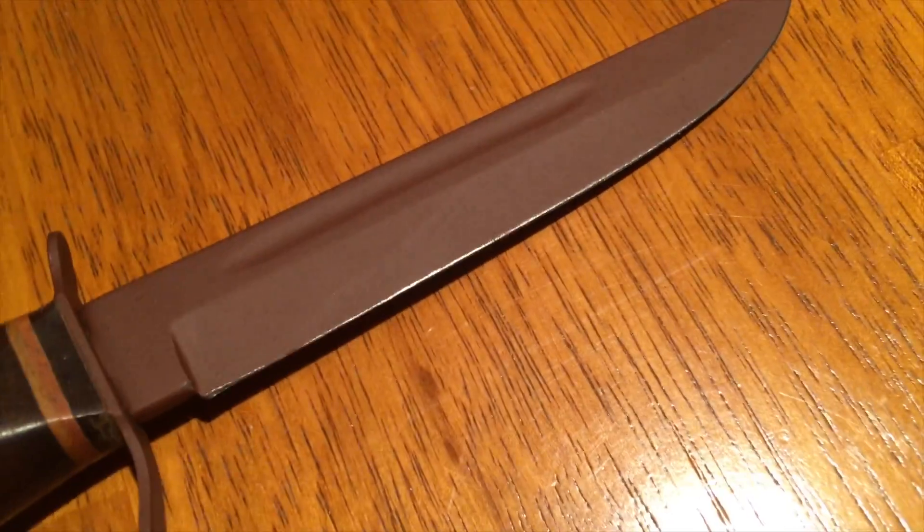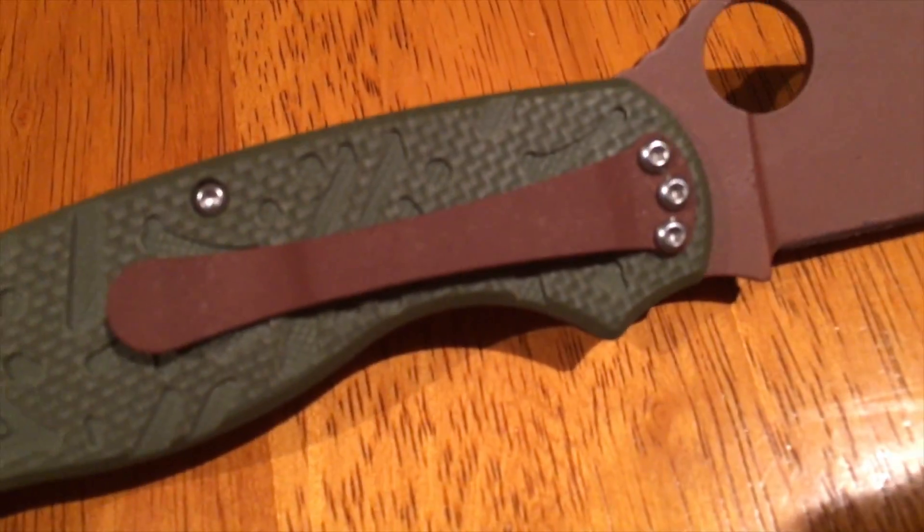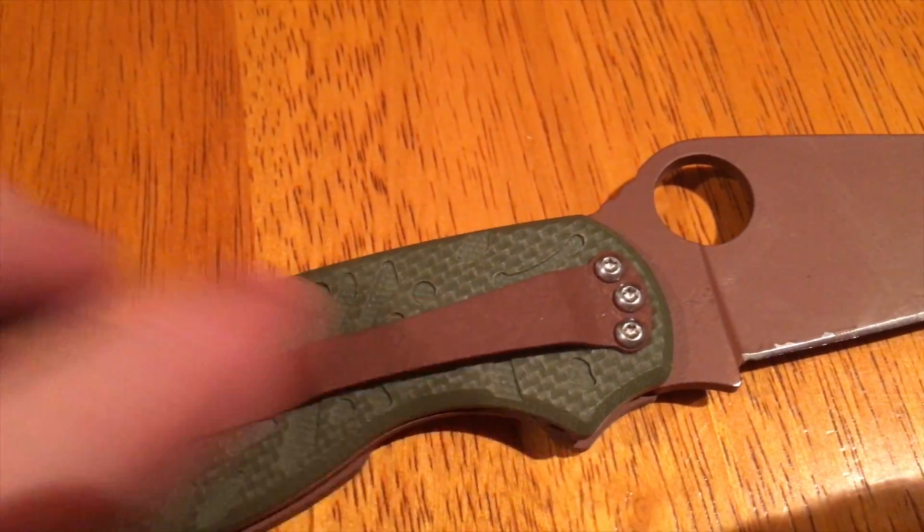So it is brown. Redid the edge. I think it turned out well. I will definitely take better. You can see how it's very textured on the clip.